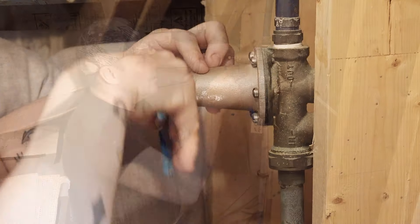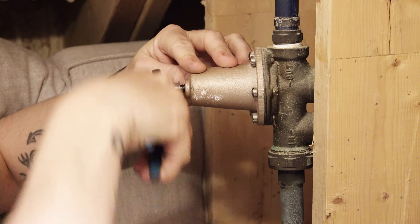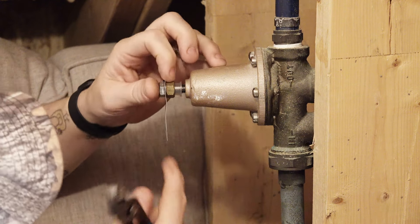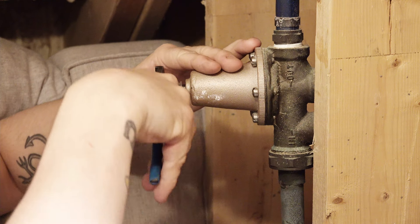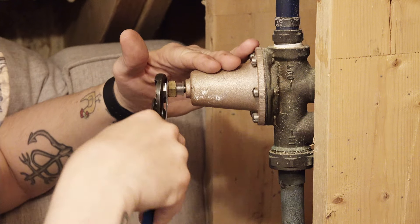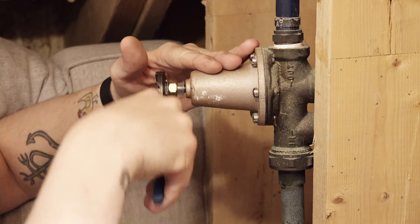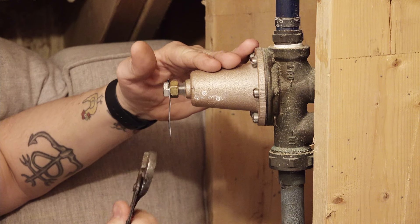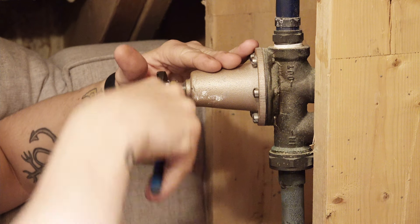We're going to put it all the way in, knowing it's only going to let us get to 75 PSI anyway. As we're cranking this in, the brass nut and screw go in together and the brass nut will eventually bottom out. When it reaches the point where it can no longer turn, we know we've tightened it in as much as we can, giving ourselves maximum pressure for this pressure regulating valve.